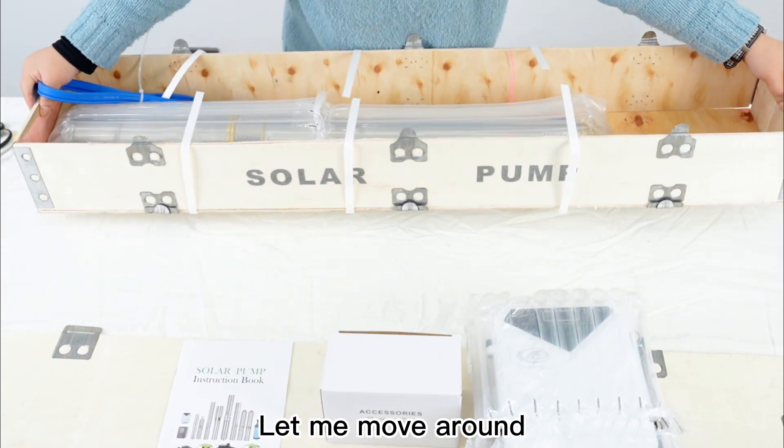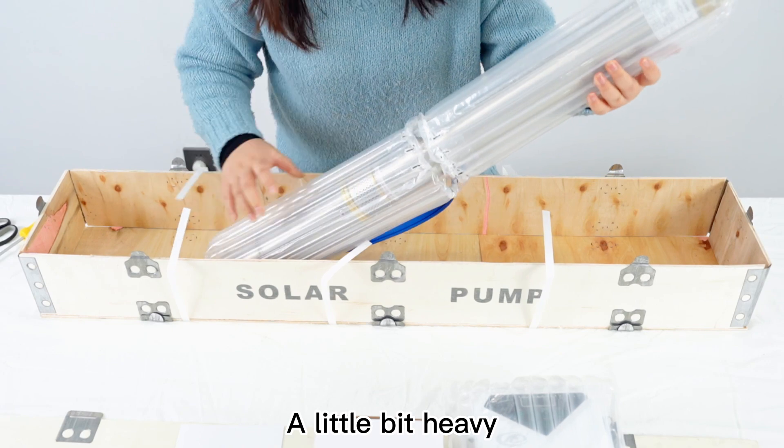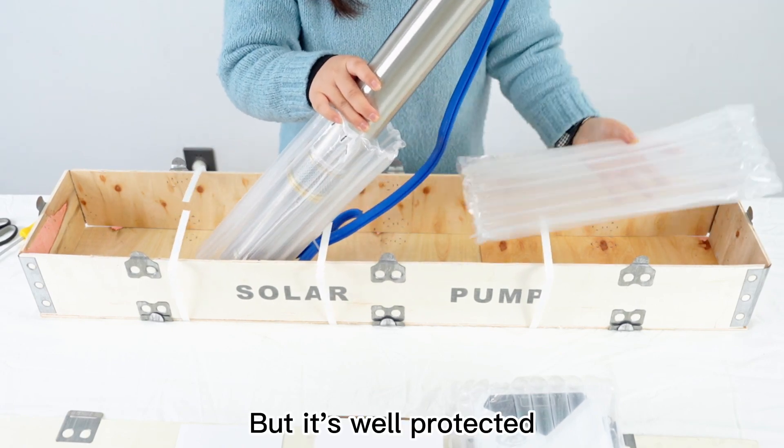Let me move around. This one is bigger — it's a plastic impeller. A little bit heavy, but it's well protected.